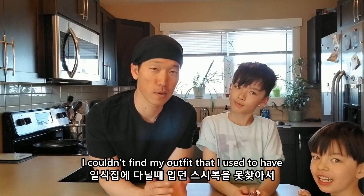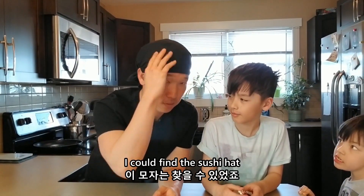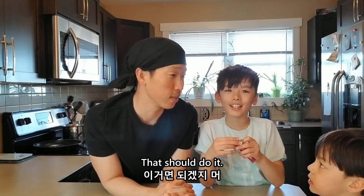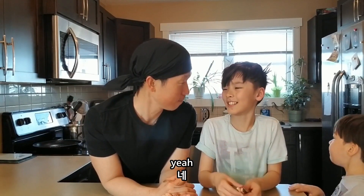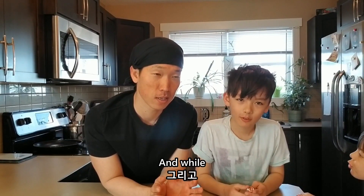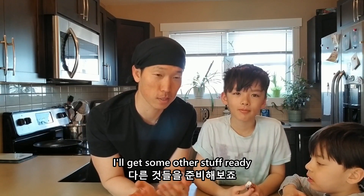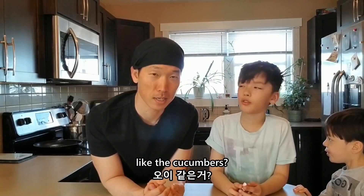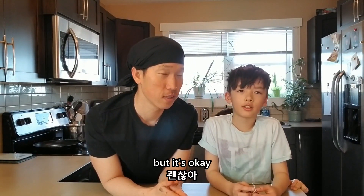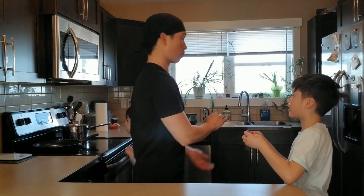I couldn't find my outfit that I used to have for the restaurant. So what's your plan right now? I could find the sushi hat, so that should do it. Yeah, first I'll go make some rice, and while the rice is being cooked, I'll get some other stuff ready. Like the cucumbers? I don't think we're going to do cucumbers. But it's okay — I have a crab here.